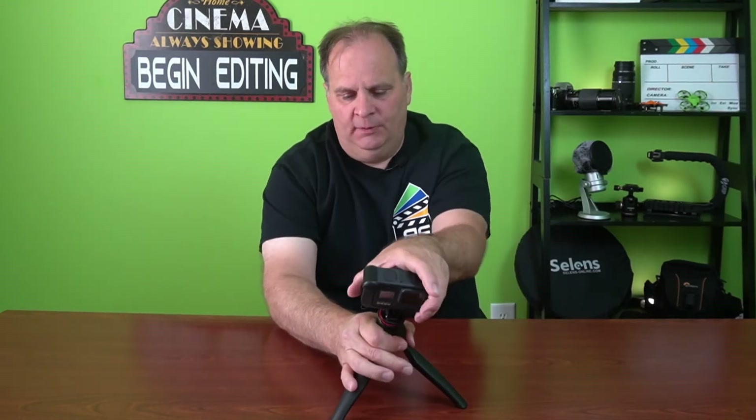Now I use this one on a regular basis, almost all the time. It's great — you set it out there, put your camera right on it, have it hold your camera there. You can kind of flip it to get different angles, tilt it forward — you can do a lot of different things with it. So this is a nice one to go ahead and get.